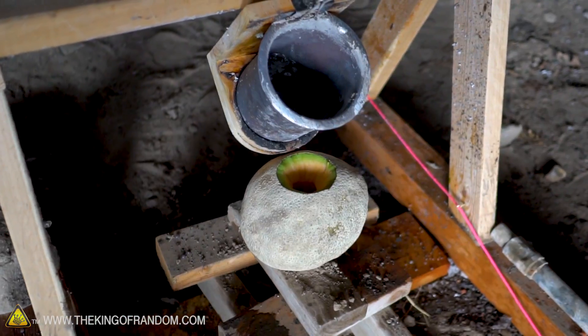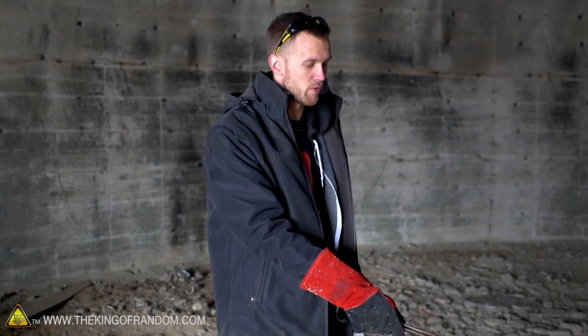Our cantaloupe is ready. We're gonna do the same thing — salt will go in the pouring device, we'll secure it in place, pull the string, and maybe we'll get an exploding cantaloupe.